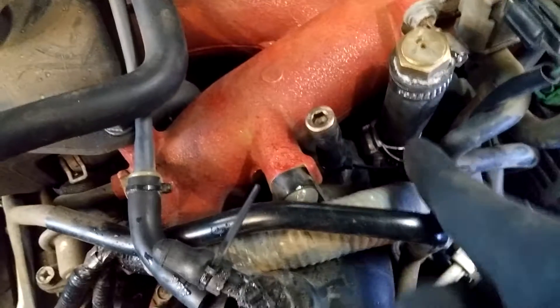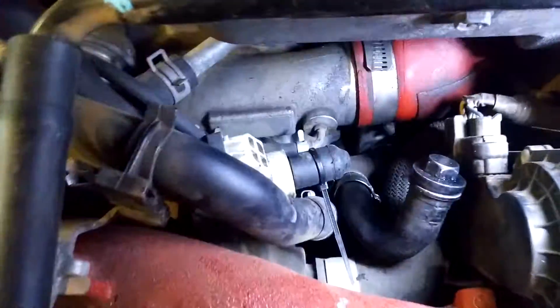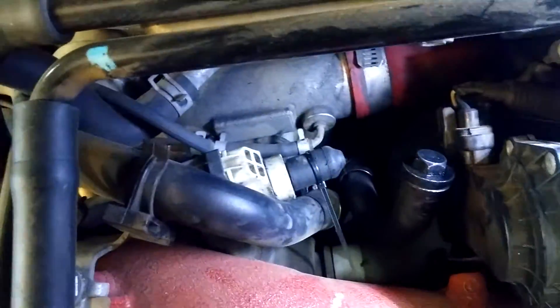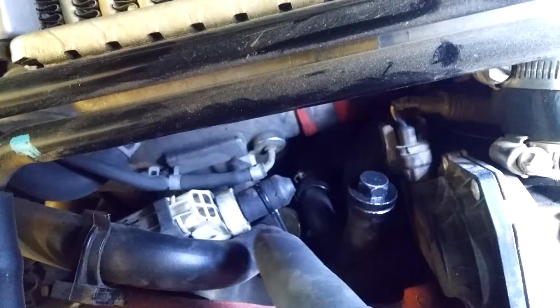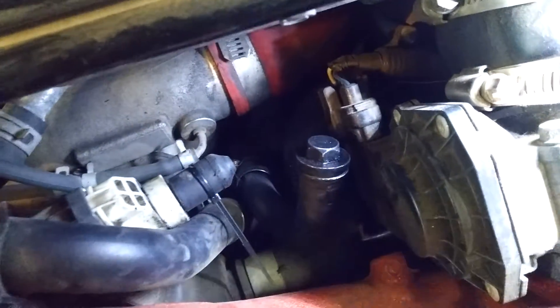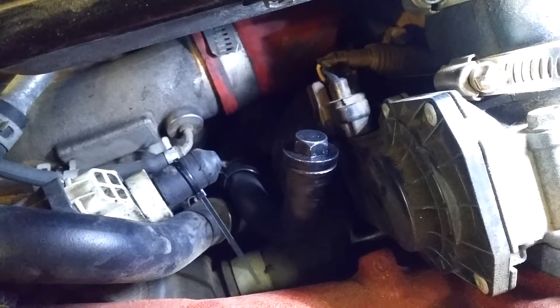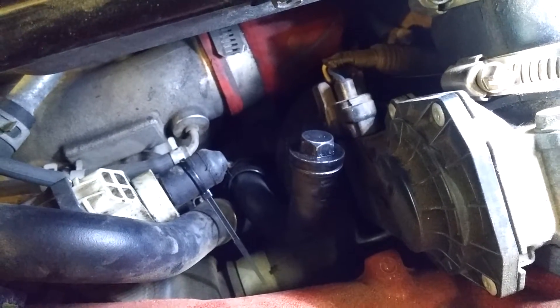Then down in here, we normally have this guy — take that off. You see this hose is plugged up and tightened on there. And then last but not least, unplug that to get it accessible so you can cap it. Take the hose off and just stick a bolt or something in there, because that will have some hissing, some blow-by noise that you want to avoid.